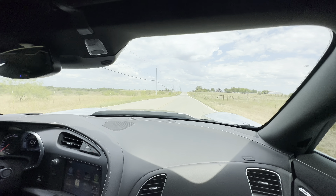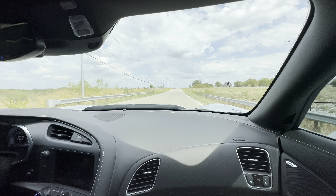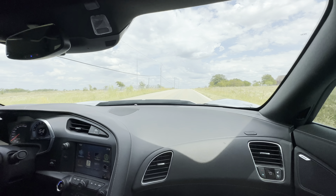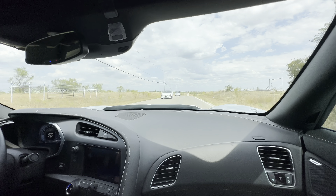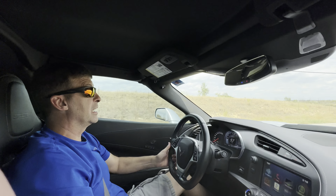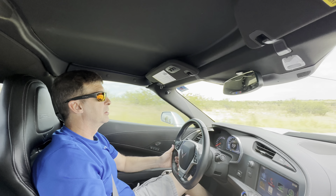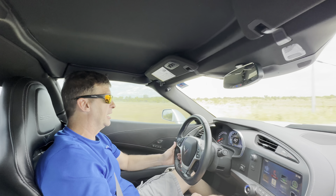Mike has a C6 Z06 and I've got to tell you, unless you've driven one or been in one, you probably don't have the respect for how quick those cars are. They are fast and they're lightweight, which helps a lot. The pound-to-weight ratio is almost identical to one of these C7 Z06s.